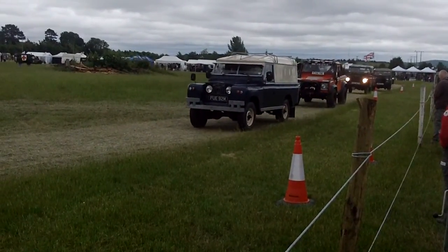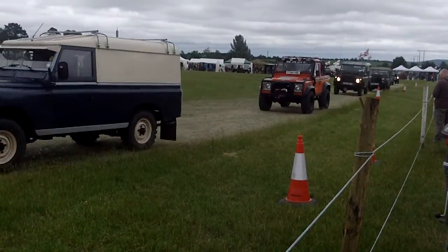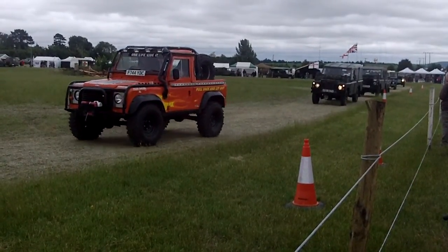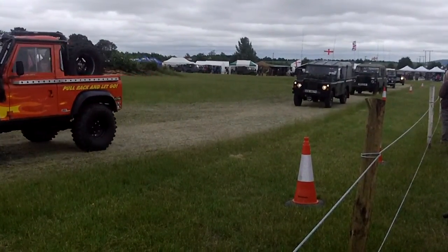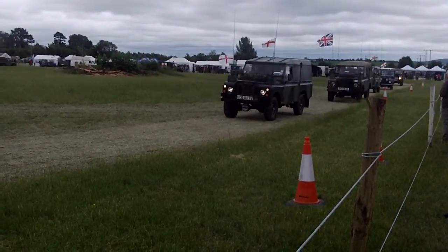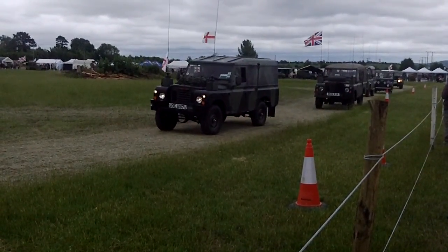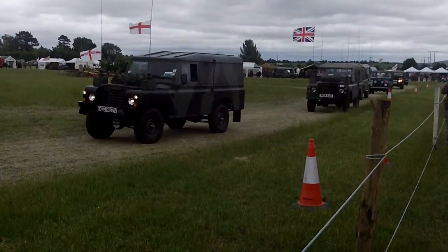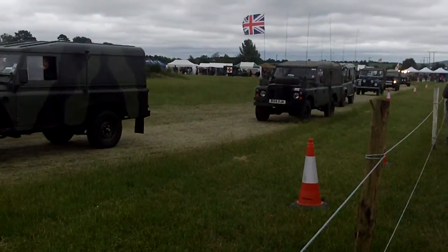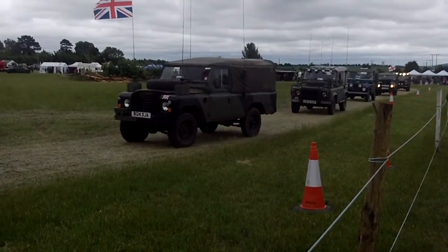So the first Series 2 military vehicles were 2-wheel drive. There aren't many around at the moment, but a lot of them were converted by members of the Land Rover club and the Eagle Drive Club, because they were in very nice condition when they came out of the British Army, and they had to have a front axle fitted to them.